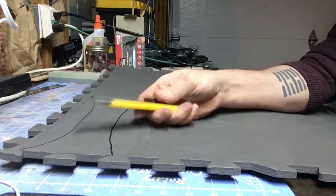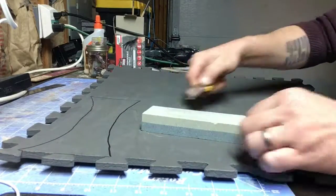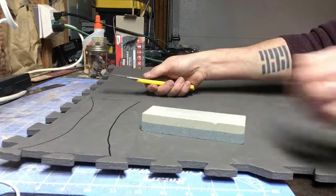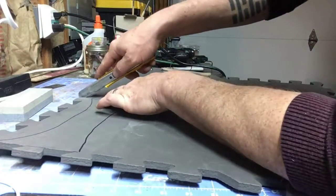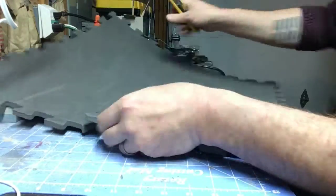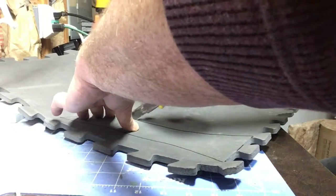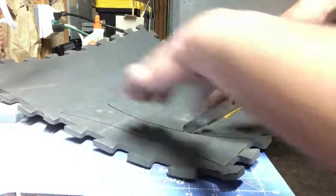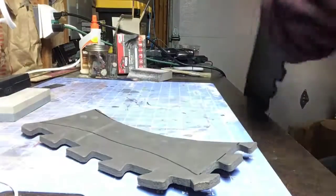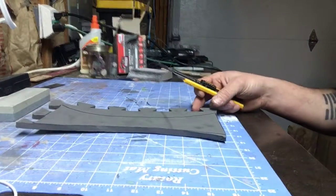Now we're going to take a razor blade — this is a Dewalt utility knife with a snap-off blade, but I haven't had to snap it off in a year because I continue to resharpen it, since foam will dull your knife really quick. Draw the knife through the foam and try to keep it at a 90-degree angle, perpendicular to the foam, so you get a nice straight clean cut. If the blade starts to drag or create jagged edges, it's time to resharpen it again.